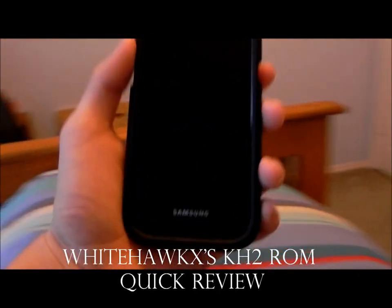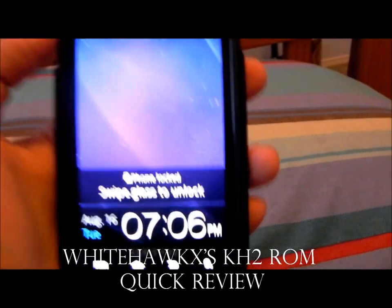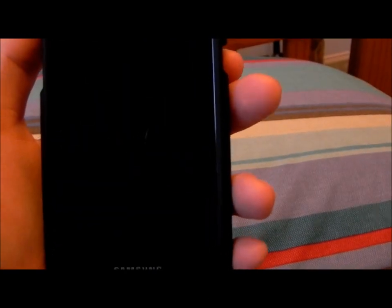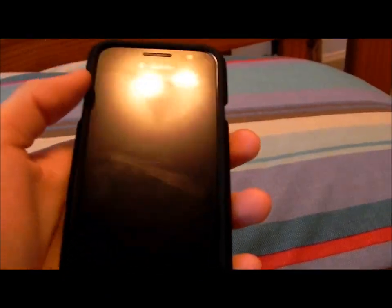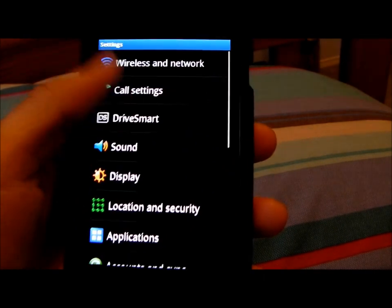Hey, what's up guys — this is Samsung Galaxy S 4G mods, and we have the Samsung Galaxy S 4G in front of us. What you just saw there is the CRT screen off and on. Normally the screen just turns on without the little TV animation, but with this ROM it's very beautiful and slim. This is Whitehawks KH2 version.